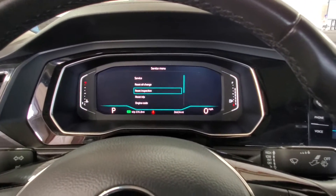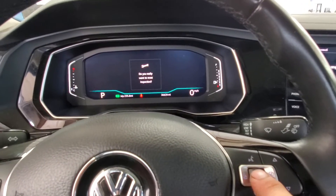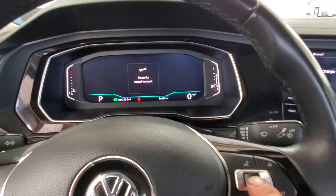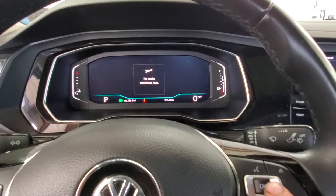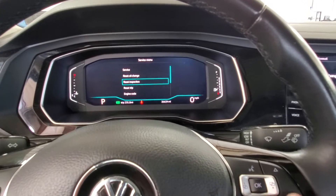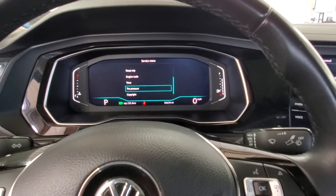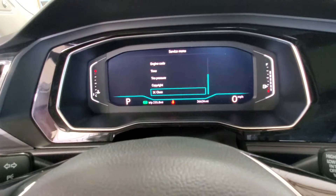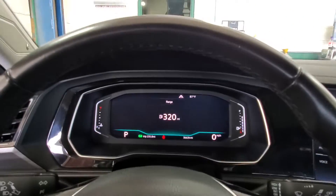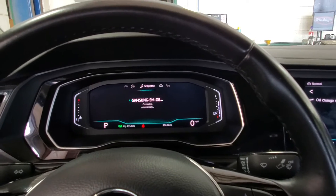Let's also reset the Inspection while we're in here — hit your OK button to confirm. For tire pressures, I did that earlier a different way. Close it out by hitting your OK button, then scroll back through to whatever setting you had it on.